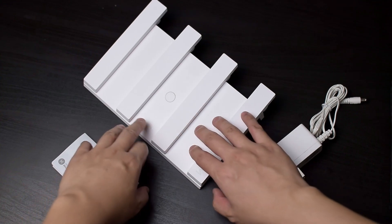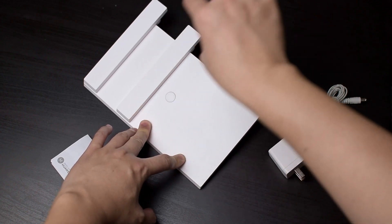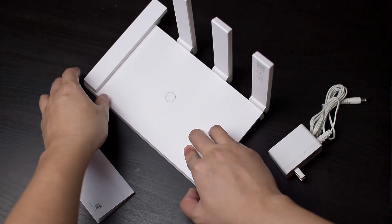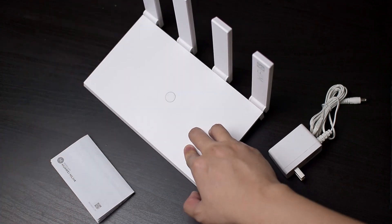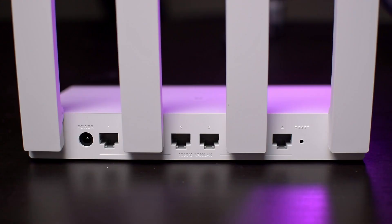The AX3 comes pretty bare bones with only a power brick and a manual accompanying it. The router itself has four antennas and a really nice, modern, and simplistic looking design with really solid and sturdy plastics. There's only one indicator LED up on the front, and on the back we have four gigabit ethernet ports. Any one of these ports can be set as the WAN port, or you can manually configure it so that the first ethernet port is the WAN port. There's also an H button for one-key pairing, which is WPS compatible.